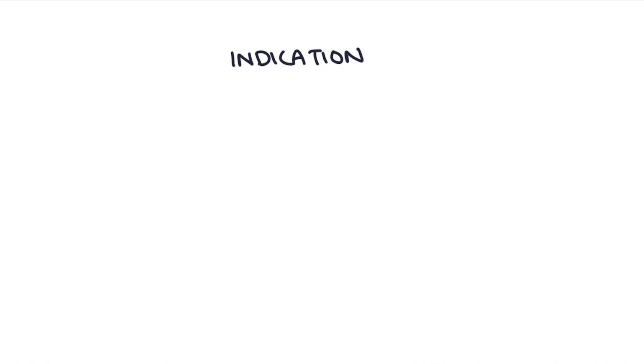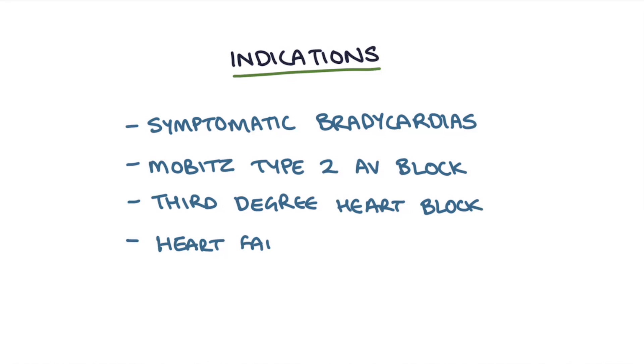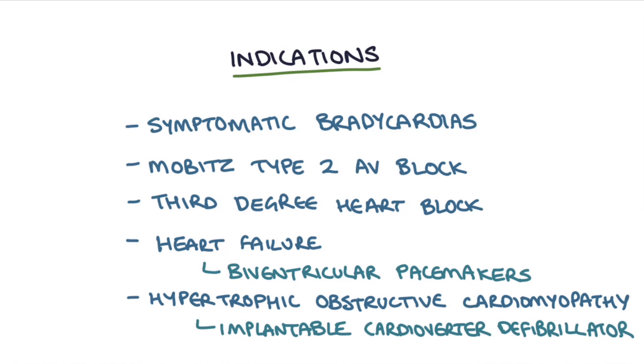What are the indications for a pacemaker? These include symptomatic bradycardias, Mobitz type 2 AV block, third degree heart block, heart failure where biventricular or triple chamber pacemakers are used, and hypertrophic obstructive cardiomyopathies where implantable cardioverter defibrillators are used.